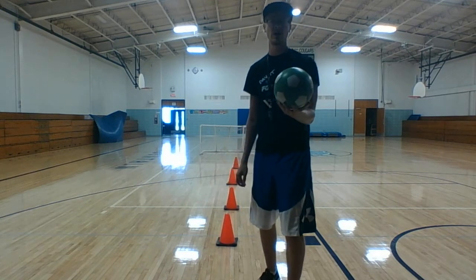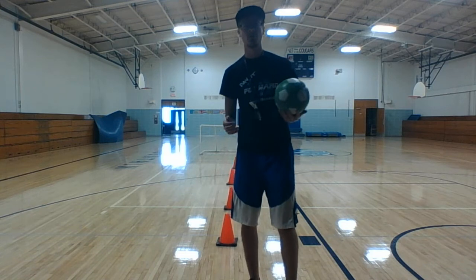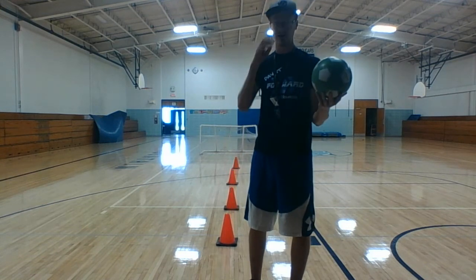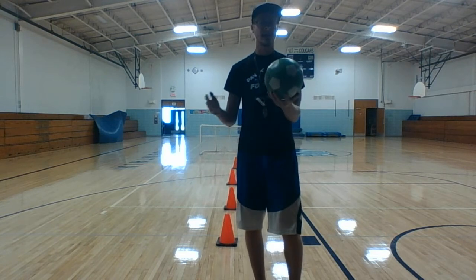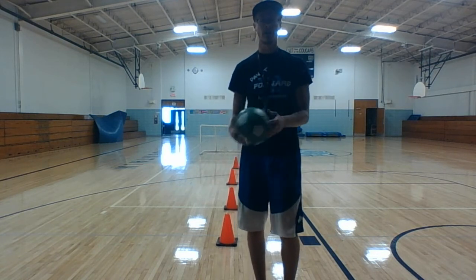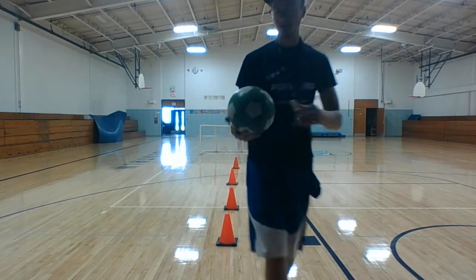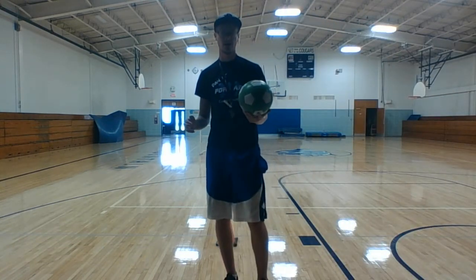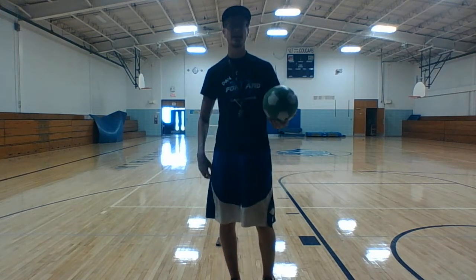If you don't have a soccer ball, that's fine — just grab any sort of round thing and it should work. Now, an important skill that soccer players have is their ability to use their legs and different parts of their body to move the ball around. I want us to try to dribble the ball with our knees as many times as you can.